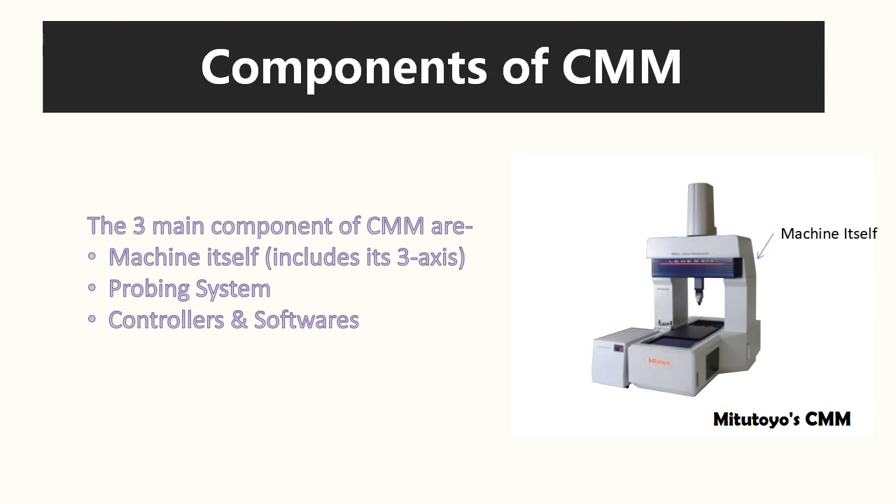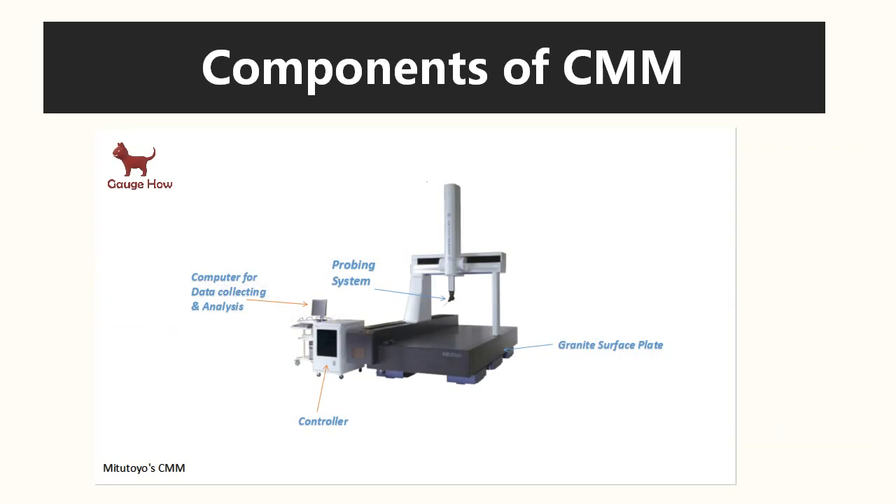In the second chapter, we will be talking about the components of CMM. The three main components of CMM are the machine itself, the probing system, and the controllers or software. Here the controller may be the computer or an operator. The main parts of CMM are the computer for data collecting and analysis, the controller, the probing system, and the granite surface plate.